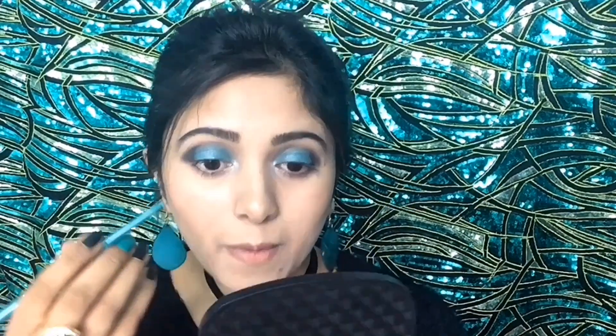For my waterlines I will use this turquoise eyeliner pencil. Then by taking a black eye pencil, I will apply it at the outer corner of my upper and lower lash line.